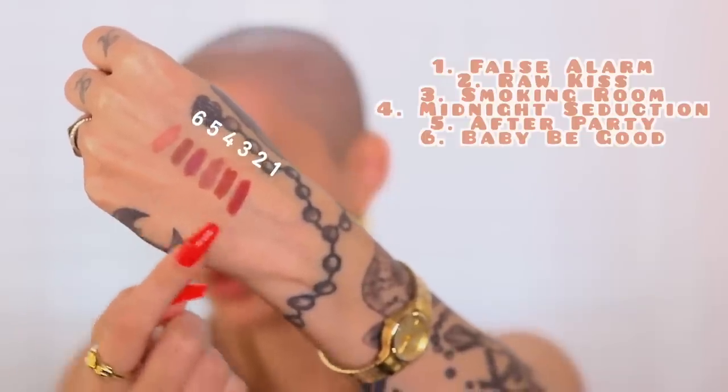You guys are gonna vote down below what you want my lip combo to be. First we have False Alarm — this is definitely a lot more pink than I'm usually into. Then we have Raw Kiss, Smoking Room — I actually really like this one, it's gorgeous. Midnight Seduction, and then we've got After Party — oh, this one might be the one. They feel just as buttery as a creamy lipstick would on your lips.